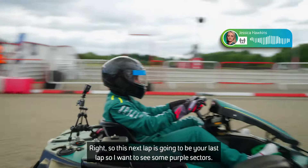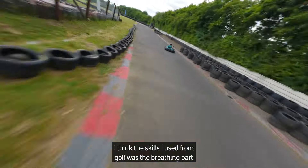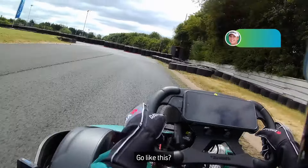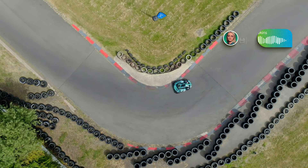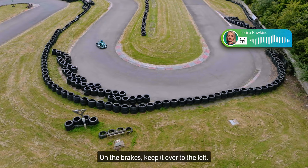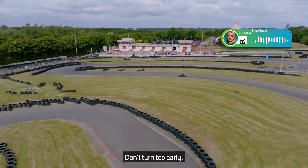So this next lap is going to be your last lap, so I want to see some purple sectors. I think the skill I used from golf was the breathing part, because I was trying to loosen myself up a little bit more. Back on the power, go. On the brakes, keep it over to the left.